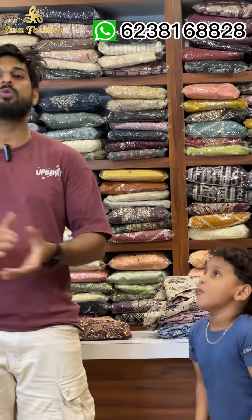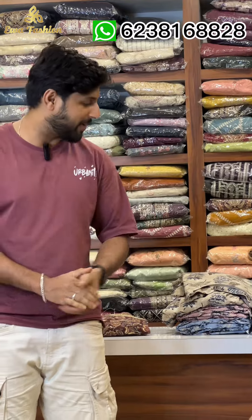Hi friends, welcome back to EVA Fashion. EVA Fashion is an online shopping channel. Welcome everyone, good morning everyone, thank you so much.